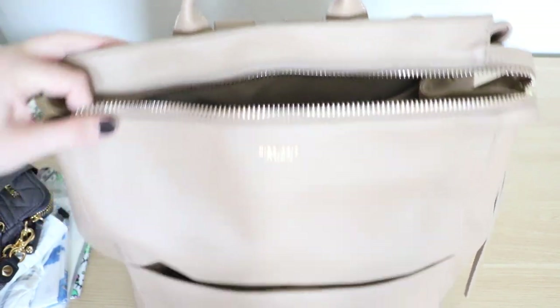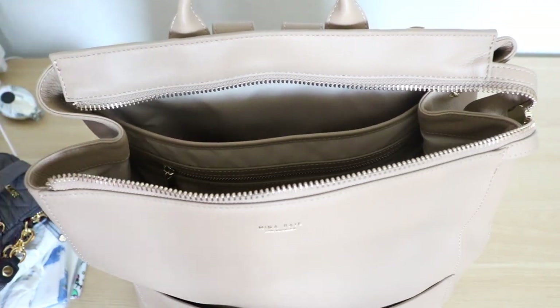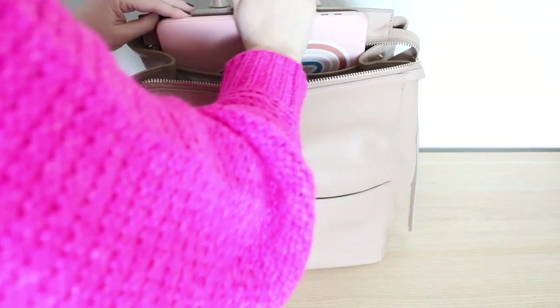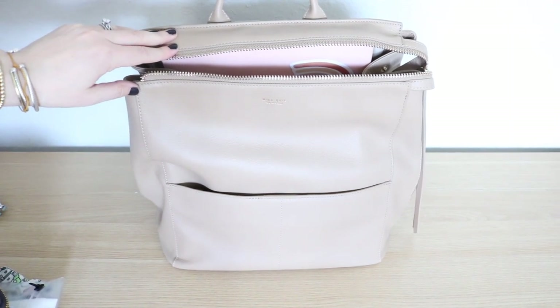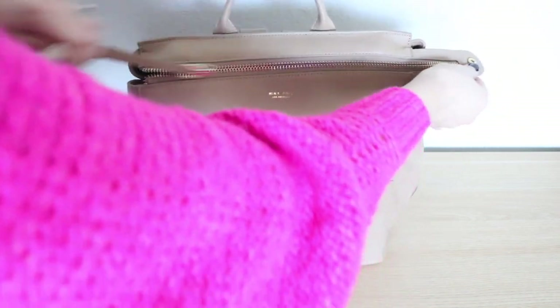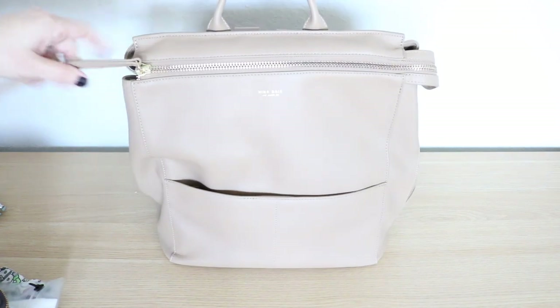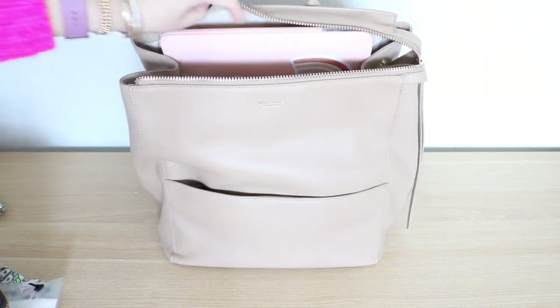Now I want to scoot the camera back and see if my 15-inch laptop can fit in this bag. I'm going to slip it right in. I would say it is a really tight fit with a 15-inch laptop — it would fit better with a 13-inch — but in a pinch you could absolutely squeeze it in there and still zip it. Good to know that's still an option.